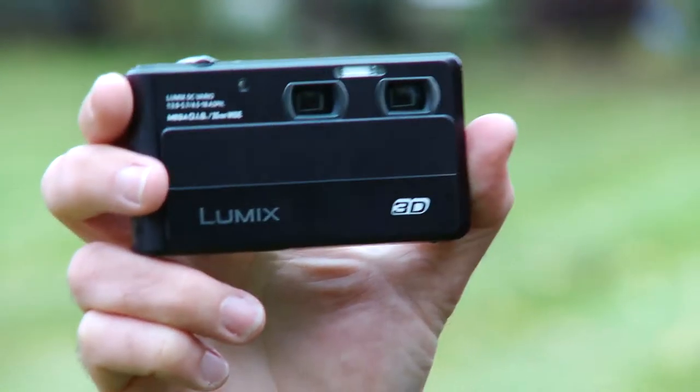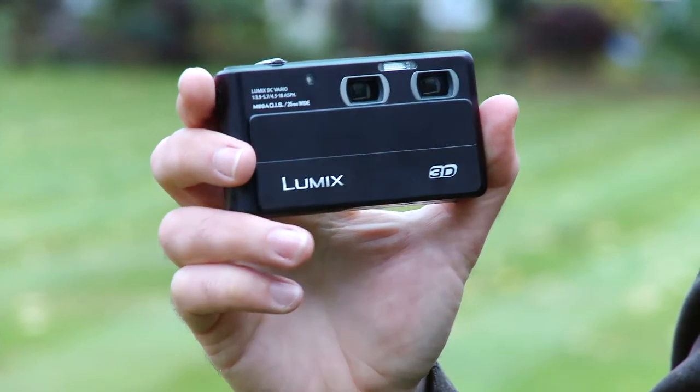We've seen similar compact cameras that are able to shoot 3D from the likes of Fujifilm, and the quality has actually been quite impressive. We'll put this camera through the same test that we put that Fujifilm camera through, but we'll also put it through our full test program that all the cameras we test go through, and you'll be able to see those results in the new year at which.co.uk/cameras.